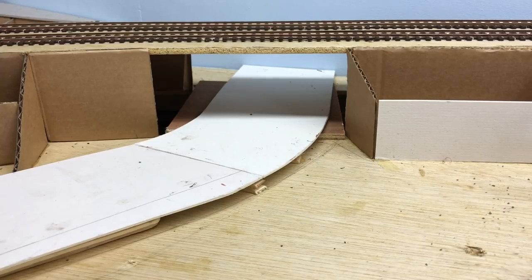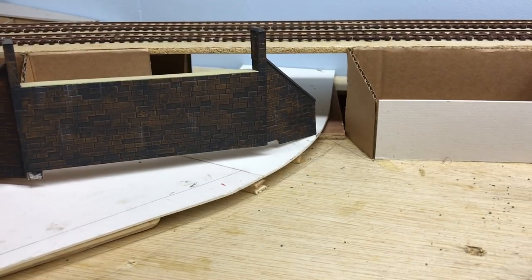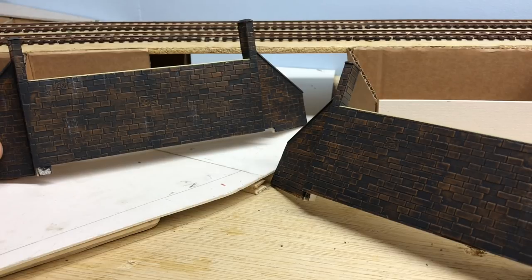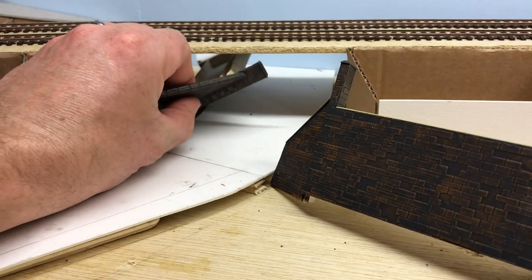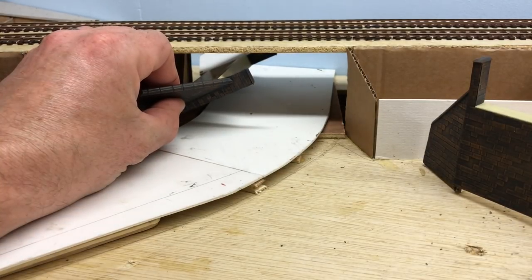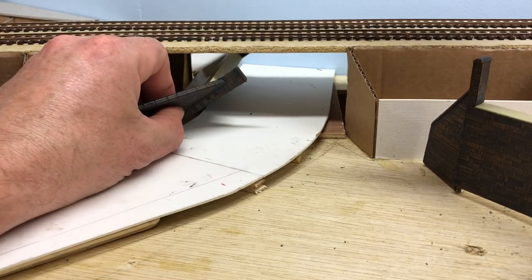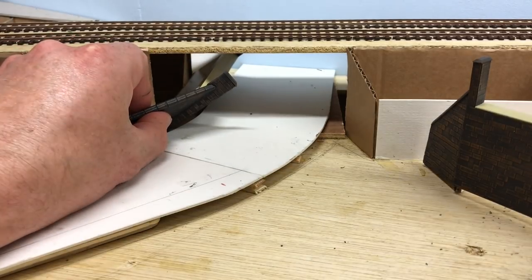First off, the abutments for both sides of the bridge are now painted. These have been built in exactly the same way as the previous bridge or tunnel portal, and the video is up there should you want to have a look. Now that these are done I can work on the plate girder bridge itself. One thing about this section is that the baseboard is all screwed down, so I'm going to have to build it in sections and then put it into position afterwards.